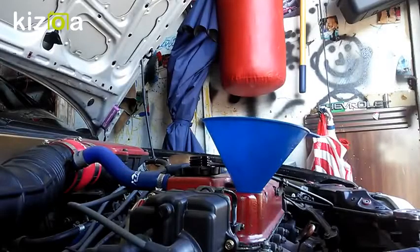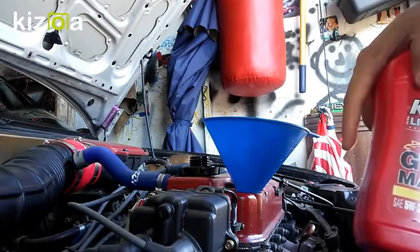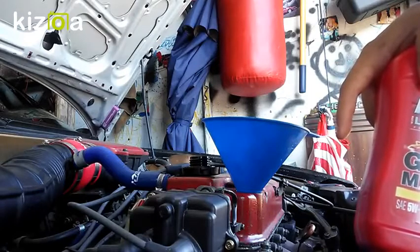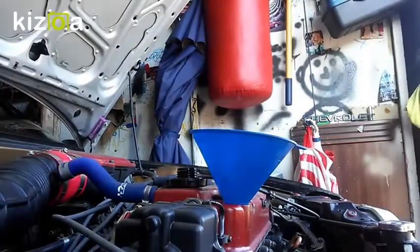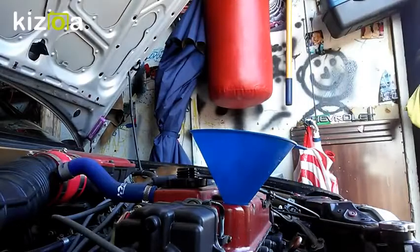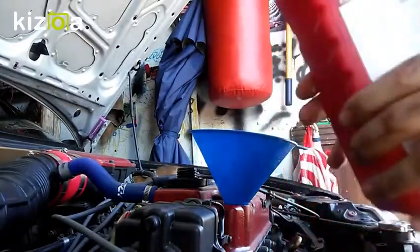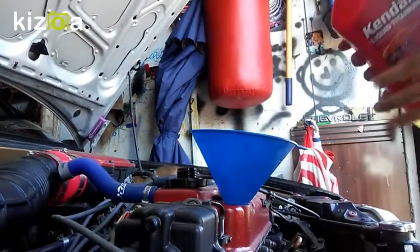We drained the oil, put on the new oil filter, and did everything needed. Now I'm going to empty the Hyperlube — it shows ounces and milliliters on the bottle. I need to be exact: 22.4 ounces, but I'm rounding to slightly below 24 ounces. Off camera I measured out around 24 ounces using the bottle itself as a measuring tool, and then I'll pour the rest of the oil in.